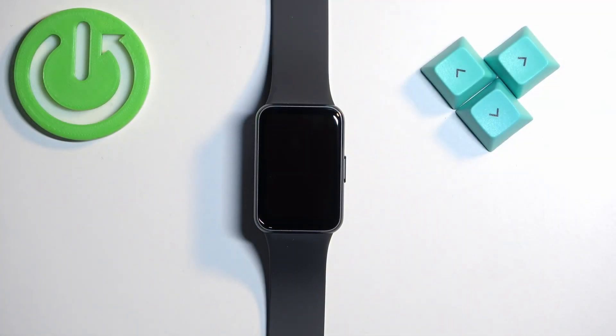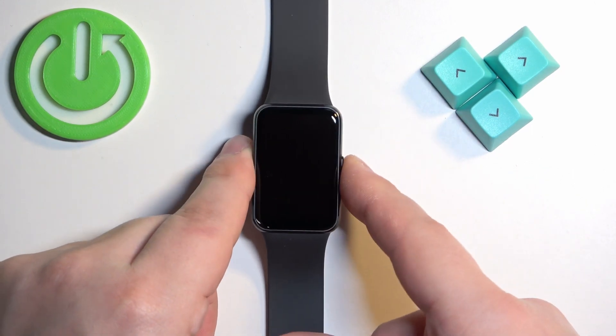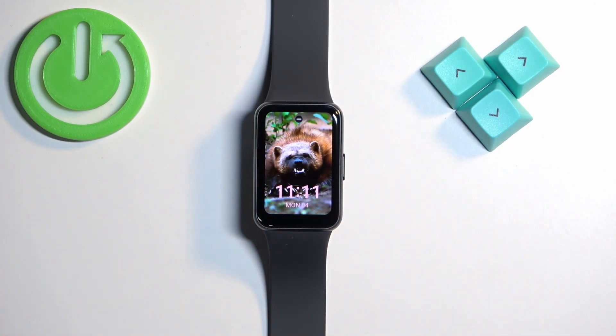The first thing we need to do is wake up the screen on our smart band, and you can do it by pressing the side button. Once you wake up the screen, you should see the current watch face — the home screen.